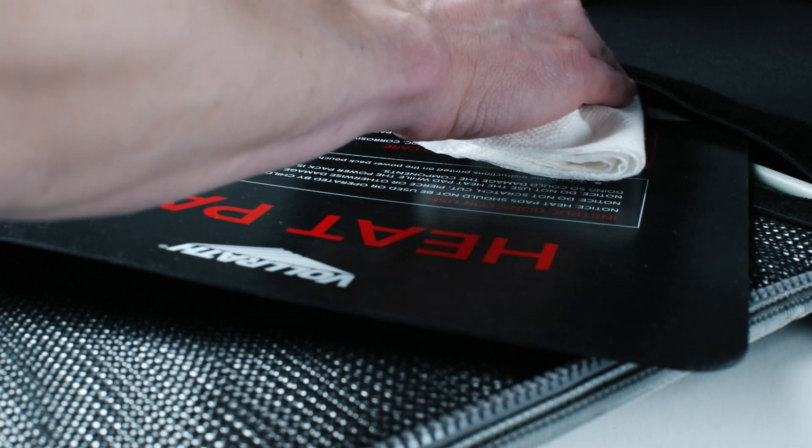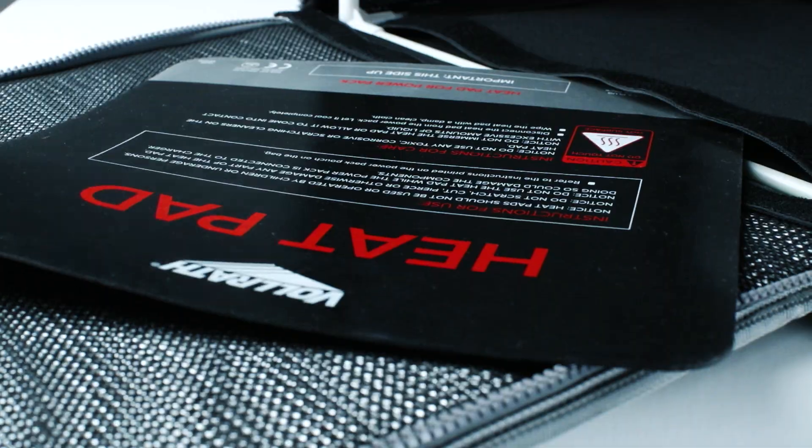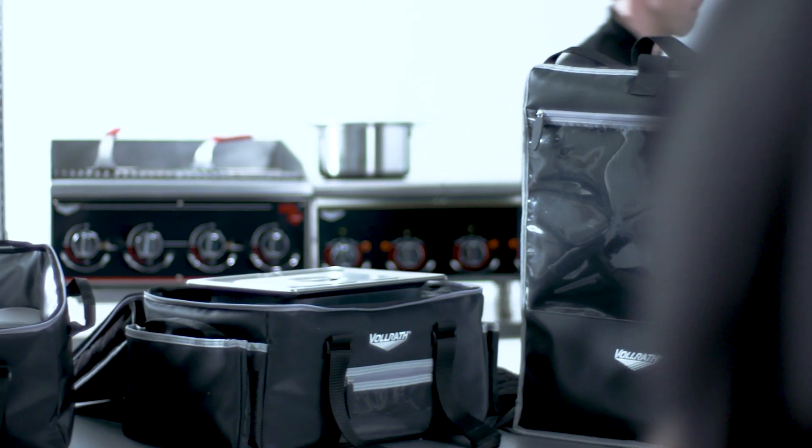Wipe it down with a clean damp cloth. Your bag is now ready for another day of revolutionizing the delivery industry as we know it.